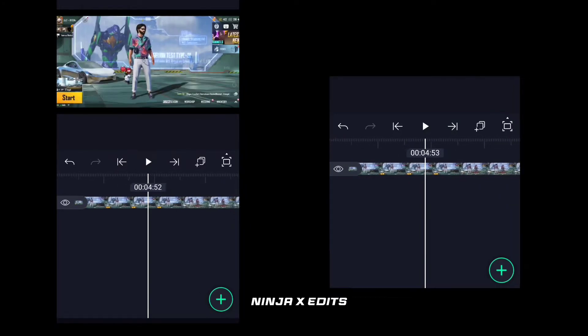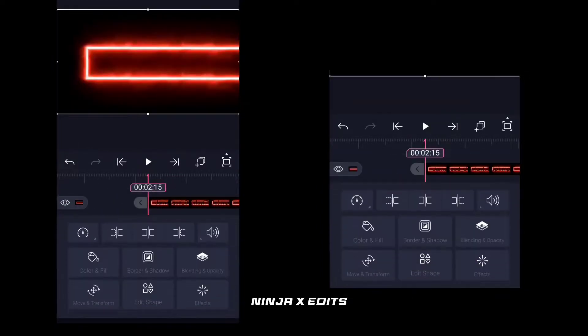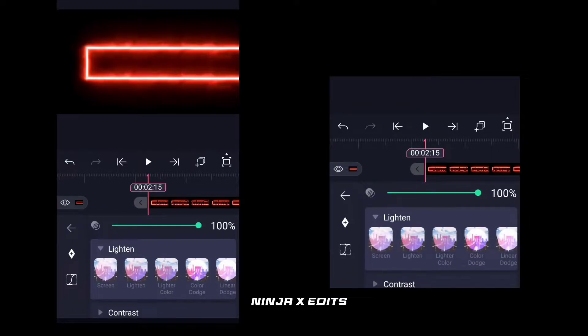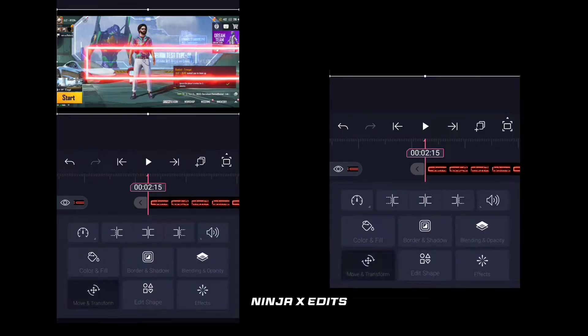And then where the invitation starts, you will get a silver effect which you can get easily on YouTube. So first you will go to the light and the screen.